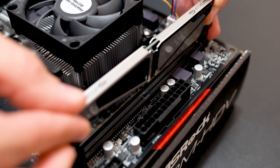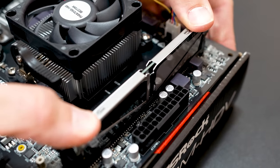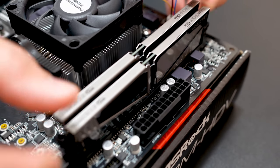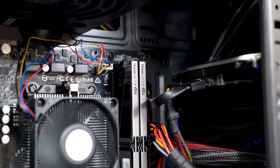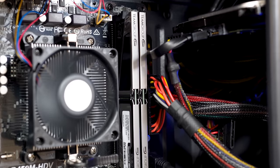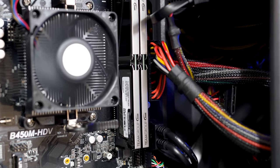Next up is the RAM, and this kit I actually did buy purely for the video — that's the 2x4GB Team Vulcan DDR4 kit clocked at 3000MHz. I only got that high of speed because I found it on a really good deal, so just know that the Athlon 200GE caps your memory speed at 2666MHz.